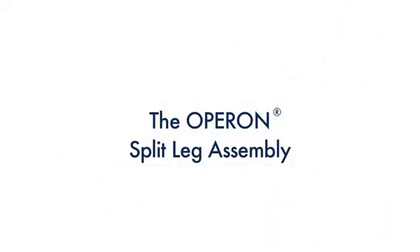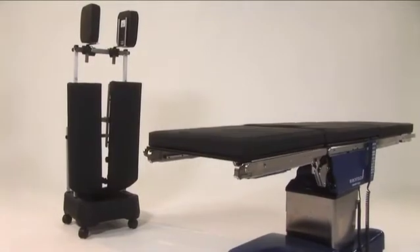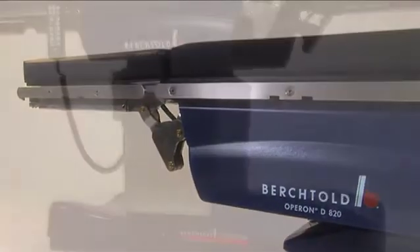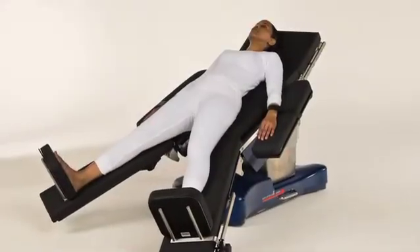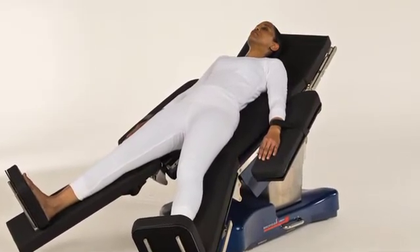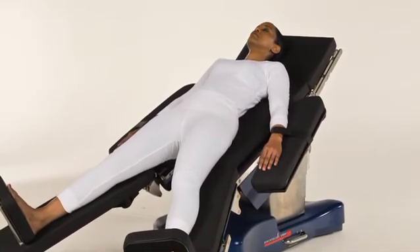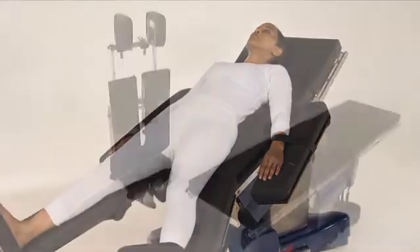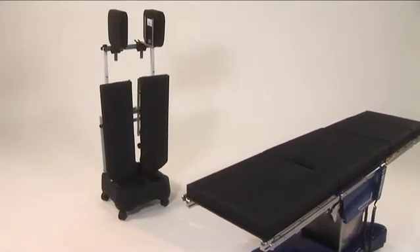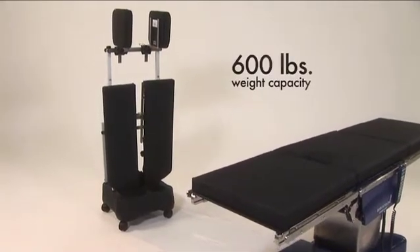The Operon Split Leg Assembly can be attached to the Operon D760, D820, or D850 surgical table. The Split Leg Assembly provides dual abduction for optimal patient positioning during laparoscopy and laparoscopic-assisted cases. The assembly includes the left and right leg plates and has a patient weight capacity of 600 pounds.